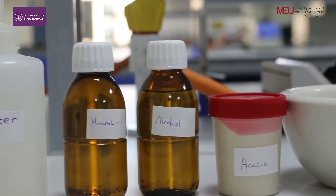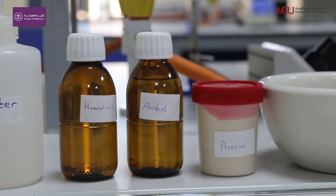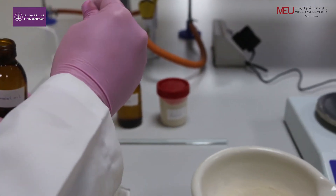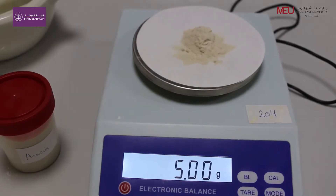How to prepare 30 ml mineral emulsion by dry gum method, which we use to treat constipation. Measure 15 ml of mineral oil and triturate with 5 grams of acacia in a dry mortar.